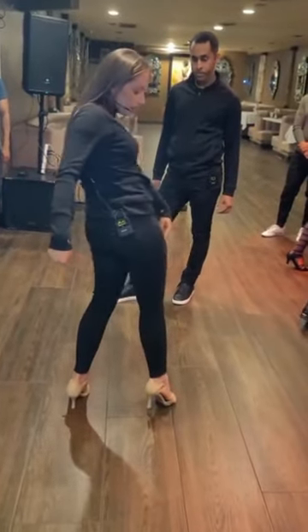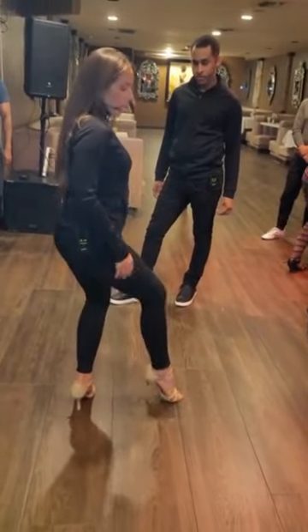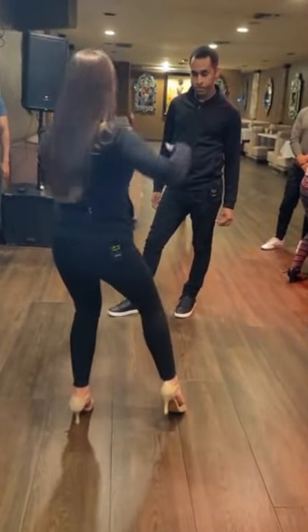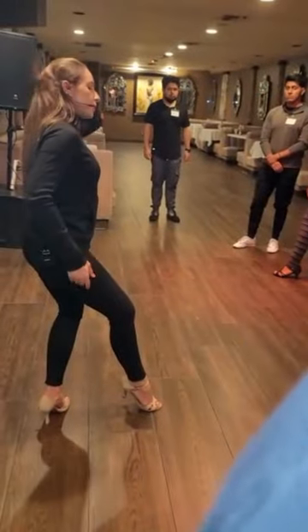I can rotate this foot here so I'm in a normal sit. I don't want to be like this because I'm not this way — I'm this way. So I need to be here, then the first initiation is my hip.